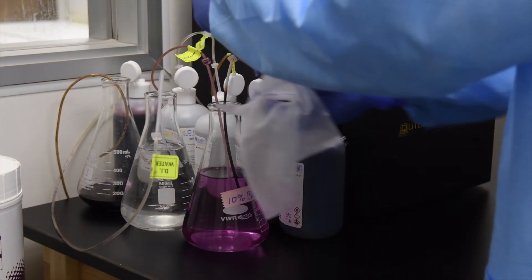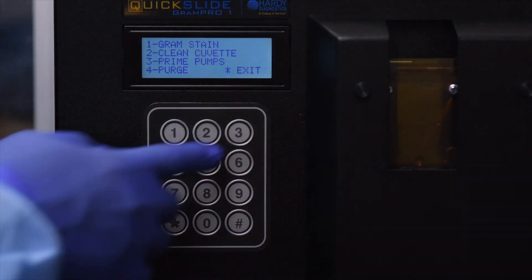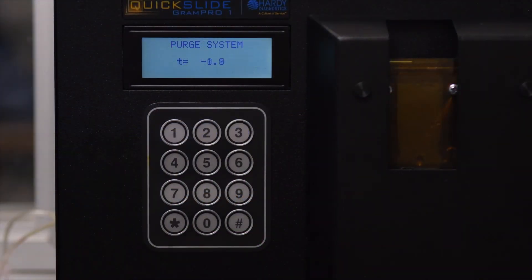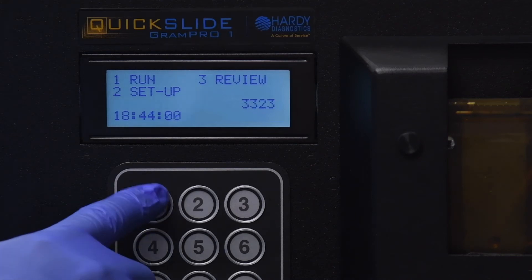Wipe off and place all the cannulas back into their respective bottles. Press 3 to select Prime Pumps. The unit will prime all the reagent fluids into their respective lines. Once the prime has completed, the unit will return to the run menu. The Gram Pro One is now ready to run slides.